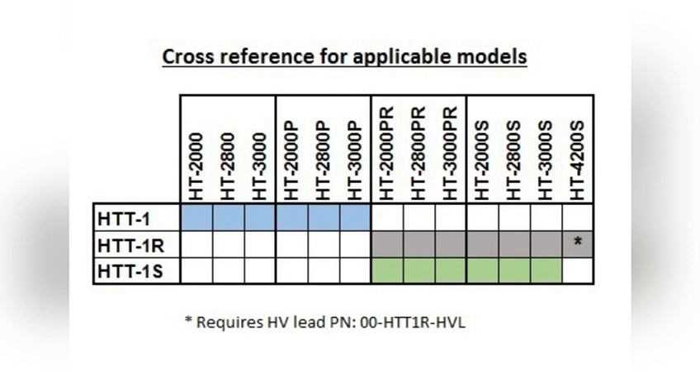I'll leave you this chart that tells you the compatibility of the function testers with each of the models ever created by Compliance West. As you can see, we have the HTS series with no letter, the HTTP series, and the HTPR series — those are obsolete and no longer manufactured. We only manufacture the HTTP V2S and HTS models. You'll also see the HTT1, which is not compatible with the HTS series models, but there is a way to use that tester with the HTS models — let me know in the comments if you want to see a video on that.